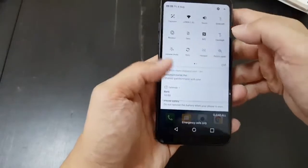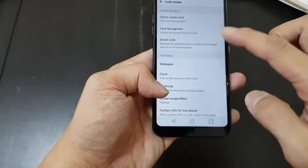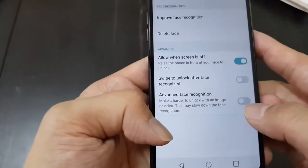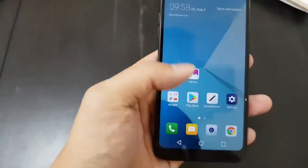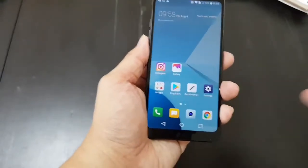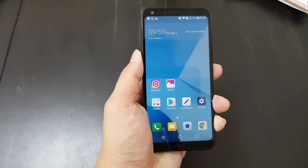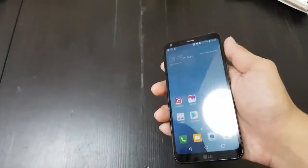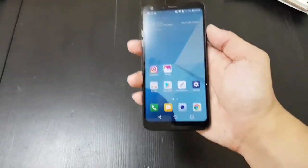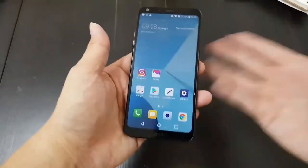There is an option in settings to make the face unlock apparently a little bit more secure. I tried it — I turned it on, and after I turned it on, it took like two full seconds to unlock on my face. LG says that when you turn that on, it'll make it a lot harder to trick the facial recognition with like a picture. I did use a picture of my face on an iPad, which is pretty close to my real-life head size, and it didn't trick the phone.